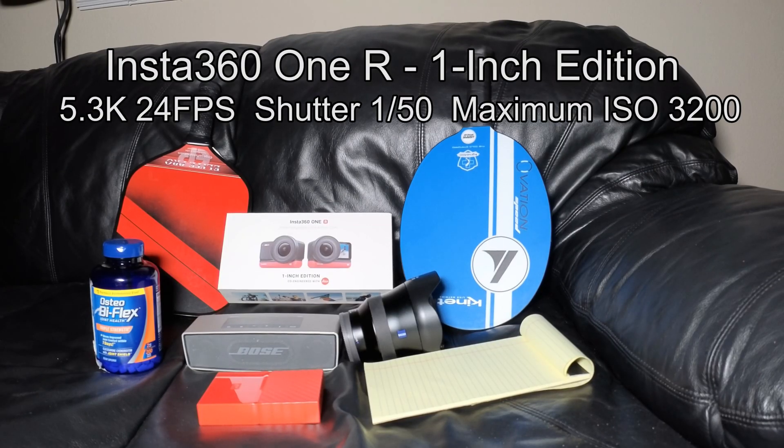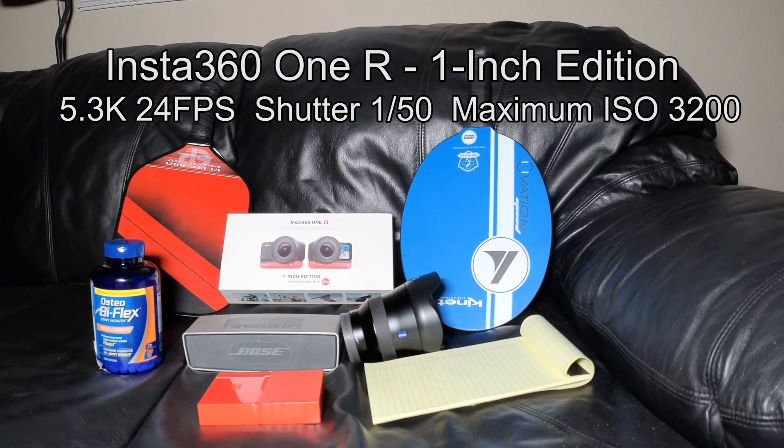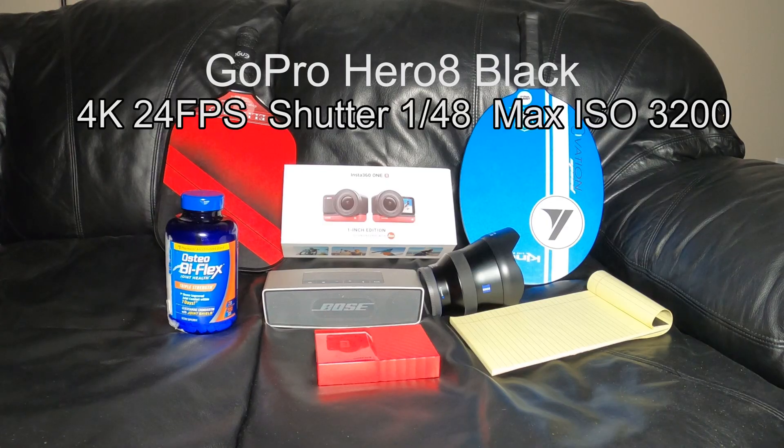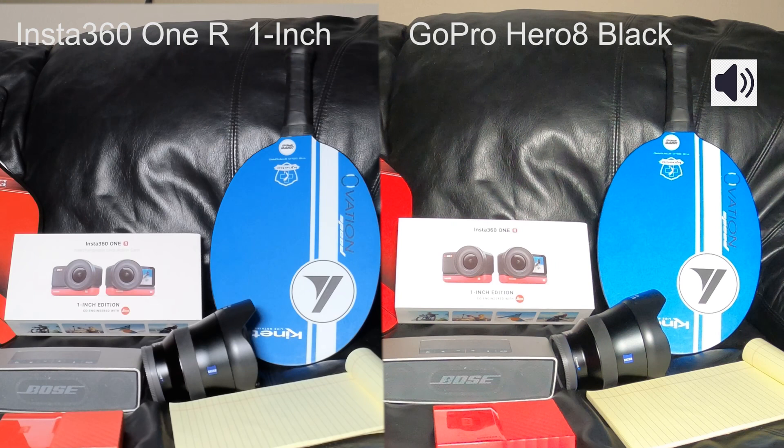On the Insta360 ONE R I'm going to use 5.3K 24fps, shutter speed of 50, max ISO 3200. On the GoPro I will be using 4K 24fps, shutter speed 48, max ISO also 3200, even though it could go up to 6400. So right now it's at 90%.